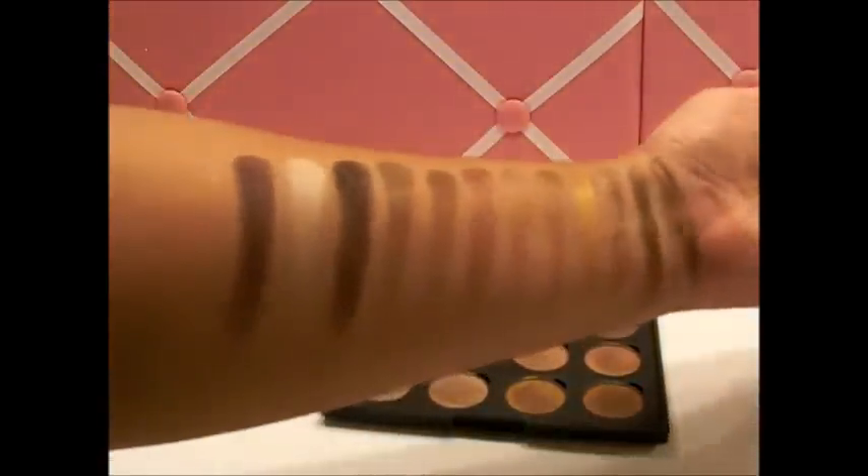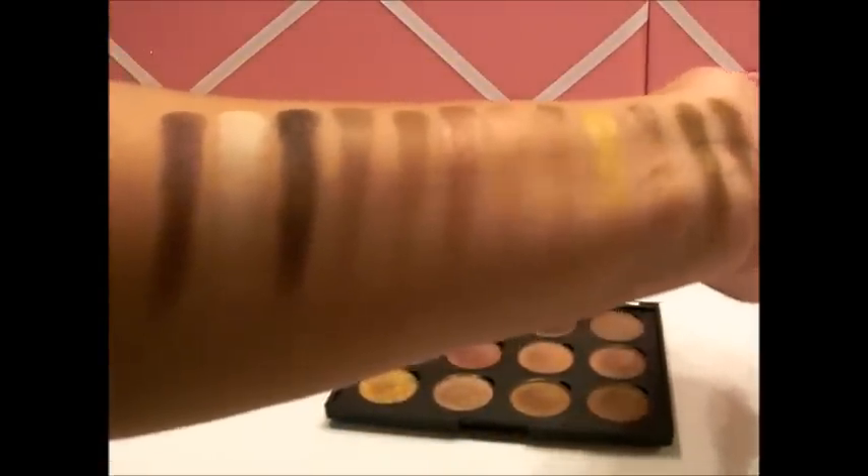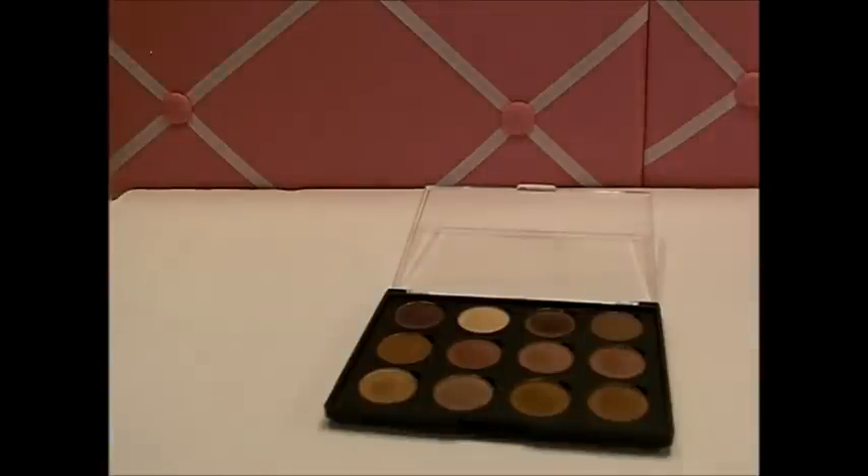That's what the swatches look like — again my camera's not doing it any justice whatsoever, so I'll insert pictures at the end. I totally love it, so I'll show you what the packaging looks like.